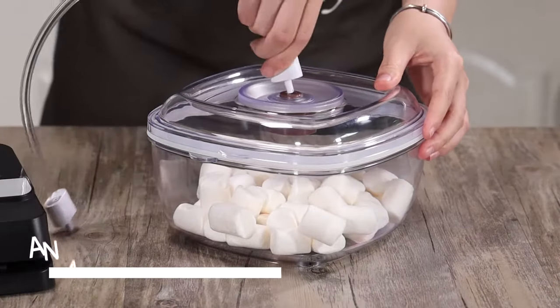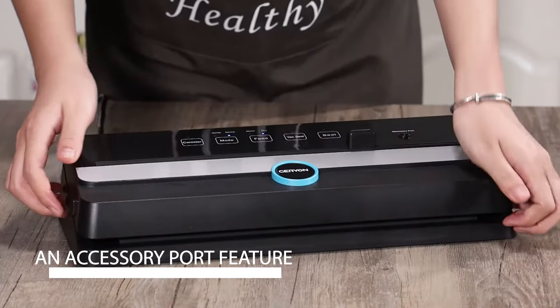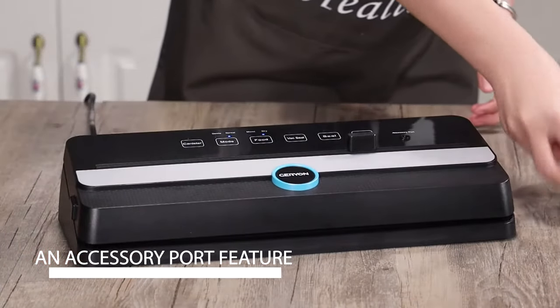It also comes with an accessory port feature and can work with vacuum containers, wine stoppers, and zipper bags.